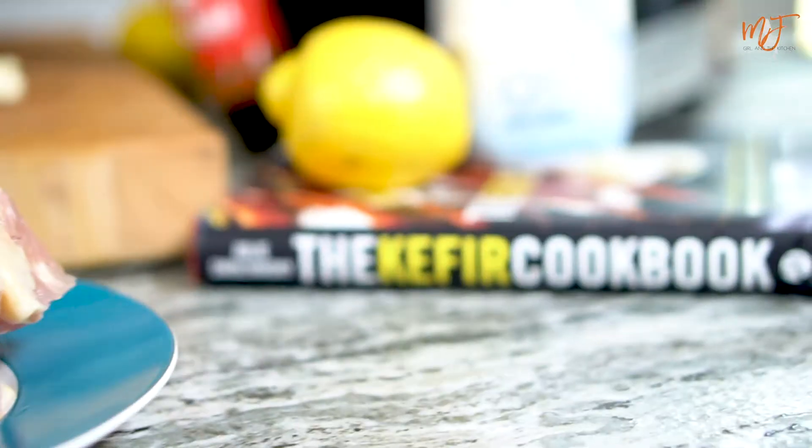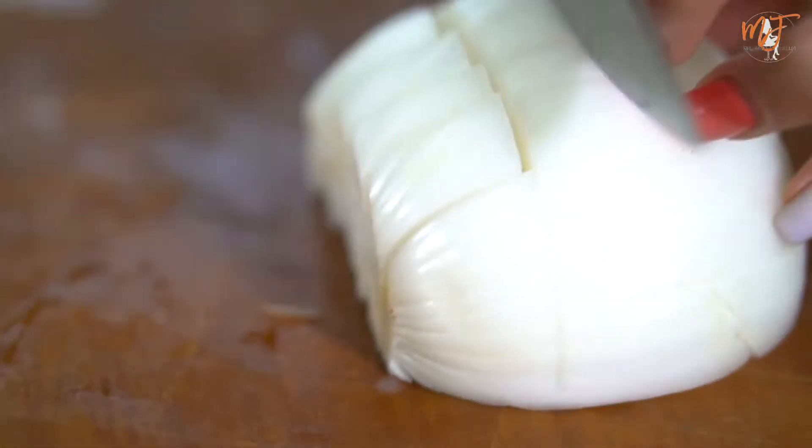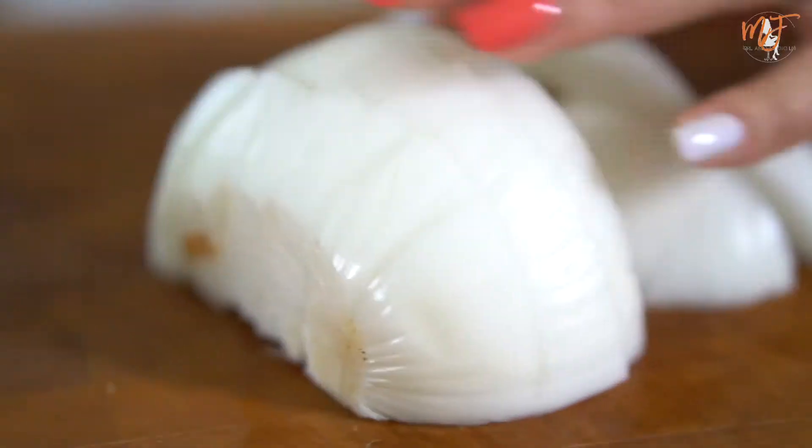Hi guys, this is Mila Furman from The Grill in the Kitchen, and today we're making beautiful kefir marinated shishtawak. It's a Persian chicken marinated in kefir, garlic, delicious spices, and thrown on the grill. All done in under an hour, and a sure crowd pleaser for all your guests.